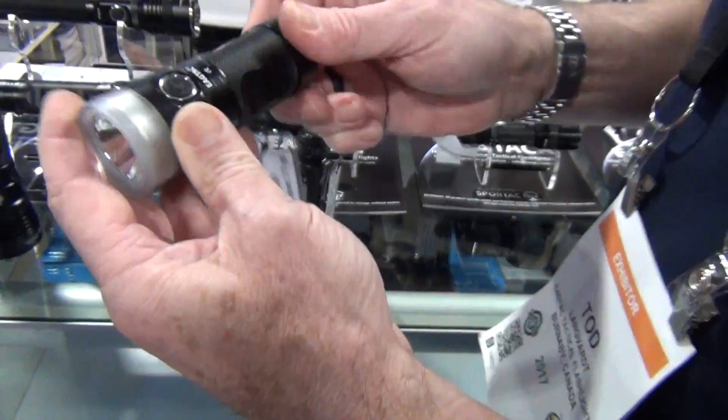Continuing on from where we left off is another new one from Eagtac. It's 2000 lumens, uses an 18650 rechargeable battery, and uses the new USB-C standard port. Tail switch as usual.